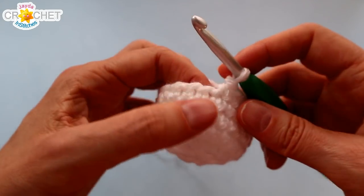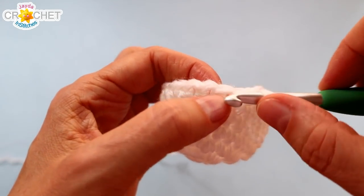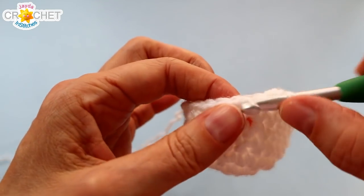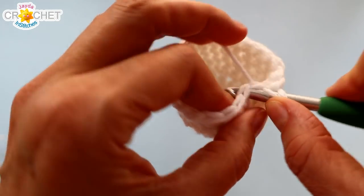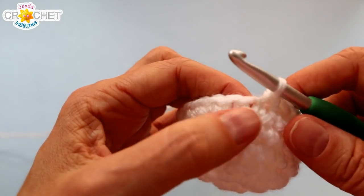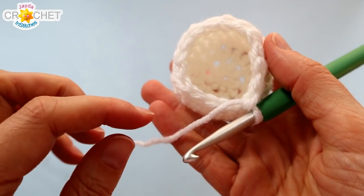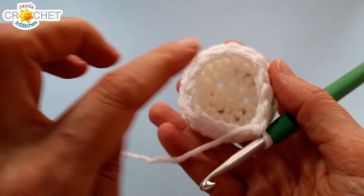We are now going to begin to decrease — working the reverse of the increase stitches. Row seven we start with a decrease: single crochet two stitches together, then single crochet into the next stitch. Repeat that seven more times all the way around — so eight sets of that decrease pattern total — and we'll be down from twenty-four stitches to sixteen.